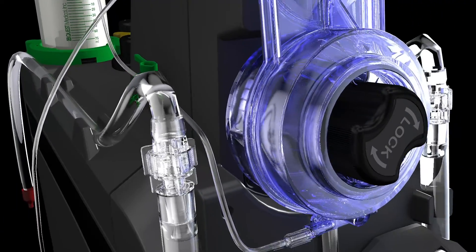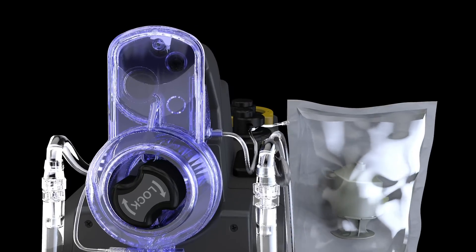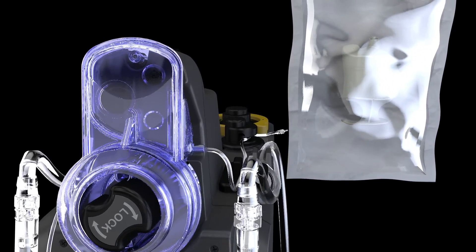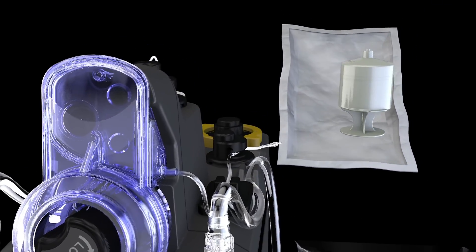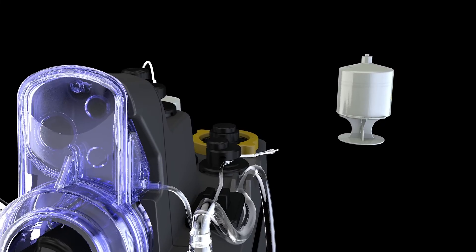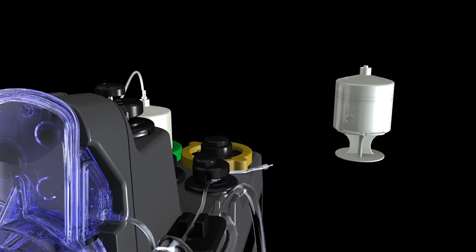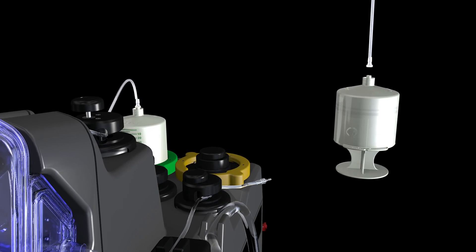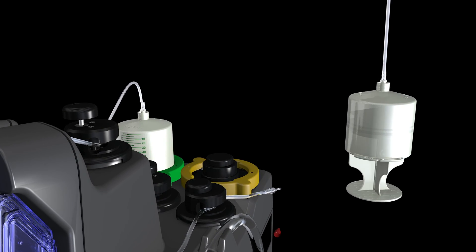Next, pick up the sterile packaging containing the yellow arrest cartridge. With the angled seal in hand, slowly peel open. Take the cartridge out of packaging while maintaining sterility. Pick up the yellow stopcock delivery line, remove the cap, and attach the non-standard patented luer fitting to the arrest cartridge. In a counter-clockwise motion, unscrew and remove the plunger end of the cartridge and set the plunger aside.